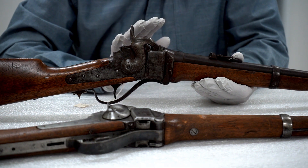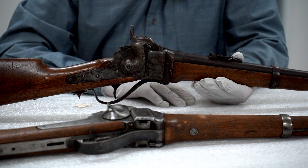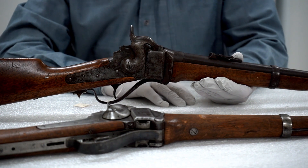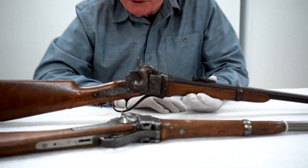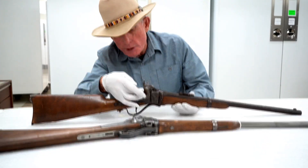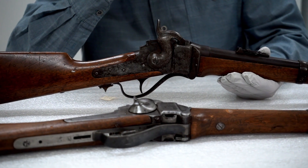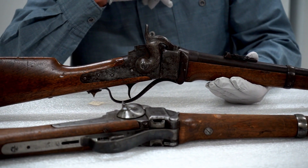These were developed in 1858 in the run-up to the Civil War and used extensively in that conflict in their original percussion configuration. This little unit right here, hiding behind the hammer, controlled the feed of those ignition pellets into the system.